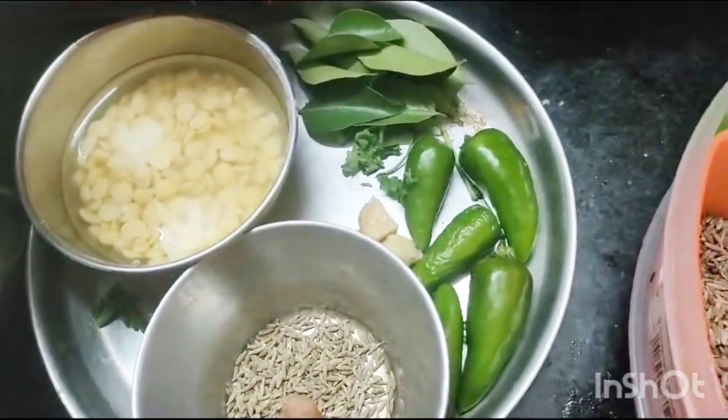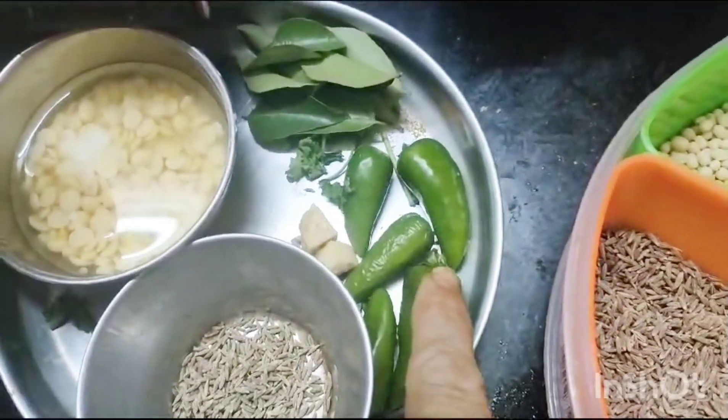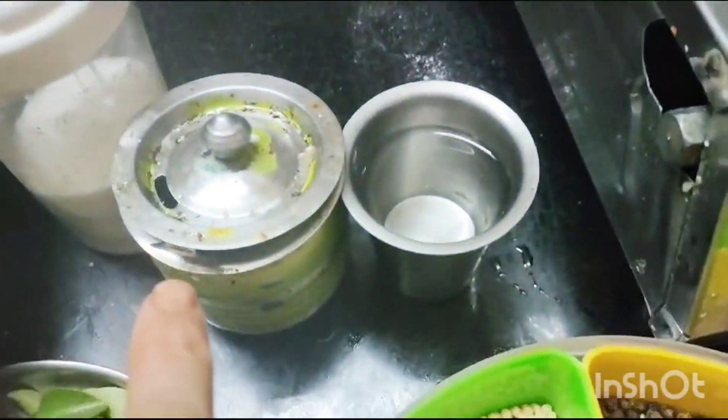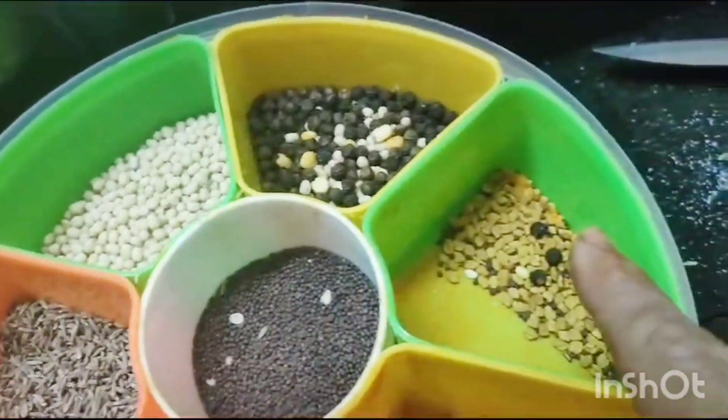I am going to grind this one — jeera, green chilli, ginger. For tempering: curry leaves, oil, mustard, methi seeds.